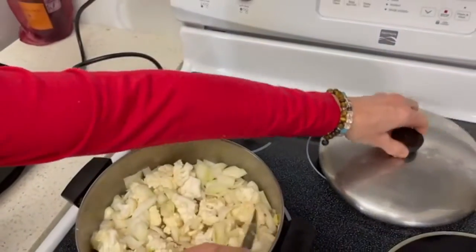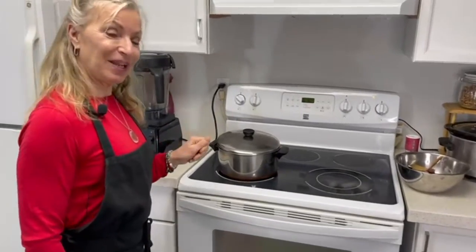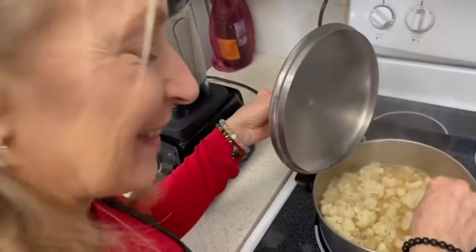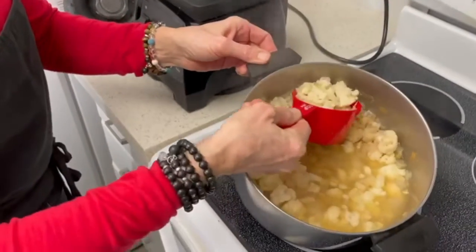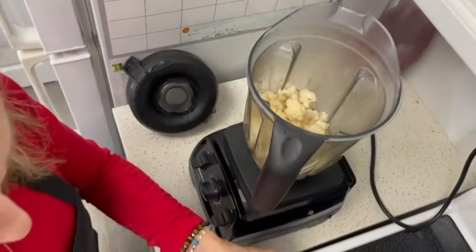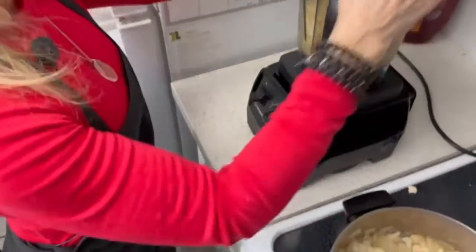Once the cauliflower has softened, we will put it in the blender and blend it all up. Let's take a peek and see how it's coming along — it's getting softer, probably about five to ten minutes more. It looks like it's ready to go. So I'm going to scoop it with my cup and add it over to our blender. We're going to blend it in parts, and add a little bit of broth to it to give it some substance, and then blend it up slowly.